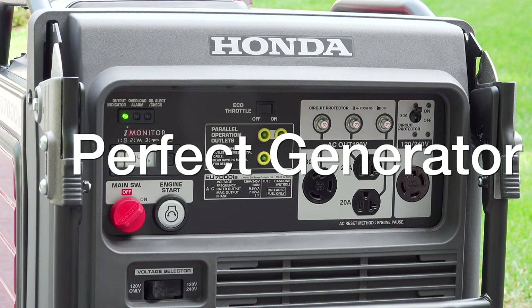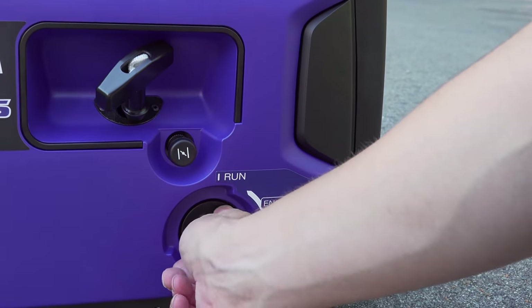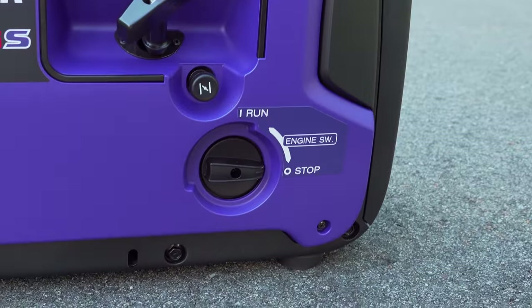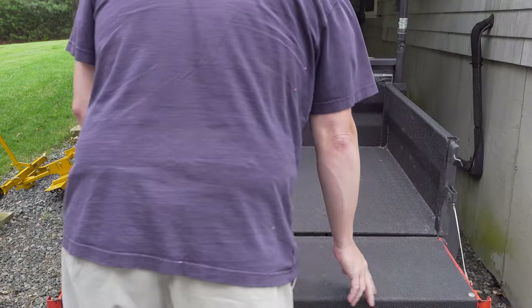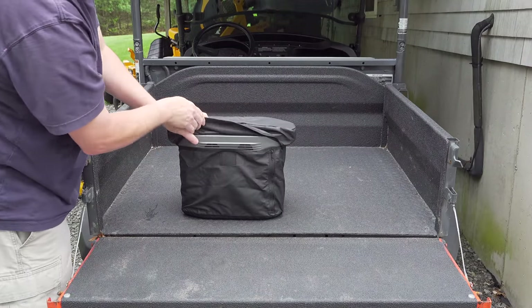The perfect generator would be the one that delivers the power you need when and where you need it. And for many, a gas generator is going to be the right choice. But for others that don't want to deal with gas, noise, or fumes, a battery power generator can be a great option.